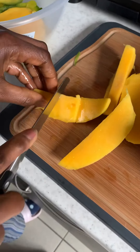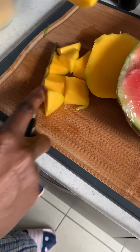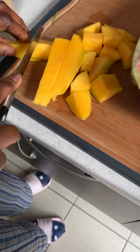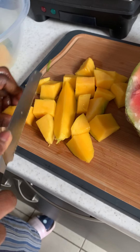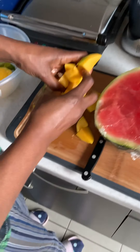You can cut it however you want because it's going to be blended anyway — it doesn't really matter how small or big you cut it. So you cut it like this, then put it on the side on the plate.